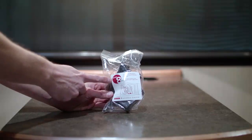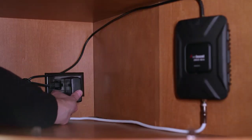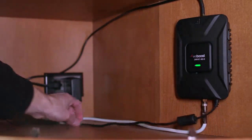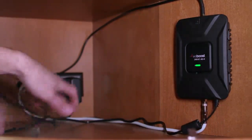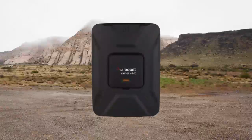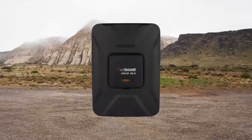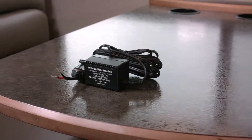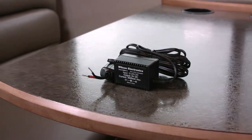Step 8: Powering the Booster. Connect the 110 volt wall plug to power and then plug it into the booster. The booster will illuminate a light on the front indicating how it's performing: green means everything is working great, orange means it has cut back its gain due to oscillation, and red means it has shut off. If you need more information about the lights and how to resolve issues, check out this video. We also include a fused 12 volt hardwire power supply which you can hardwire into your RV's electrical system.